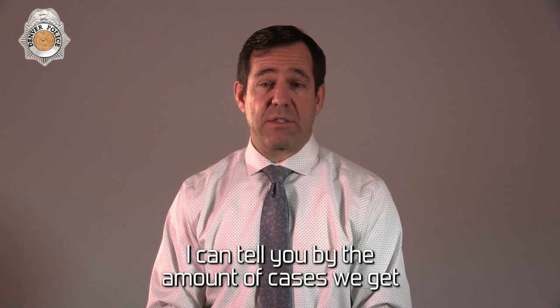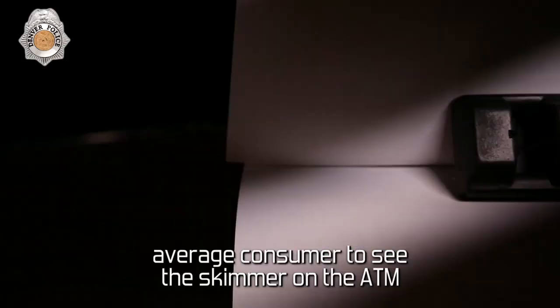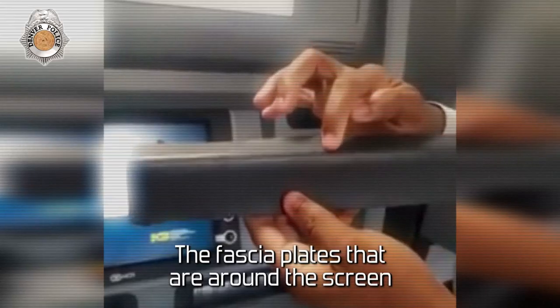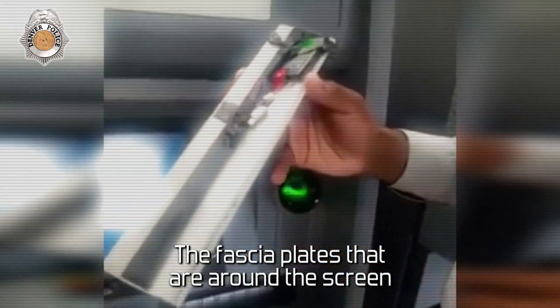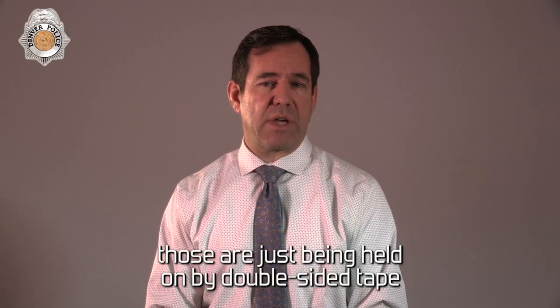I can tell you by the amount of cases we get how big of a problem this is. It's hard to detect — it's hard for the average consumer to see the skimmer on the ATM. The fascia plates that are around the screen, the actual cap that goes over the card reader, those are just being held on by double-sided tape.